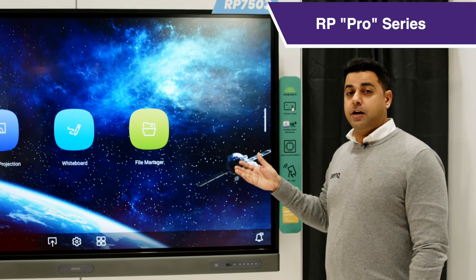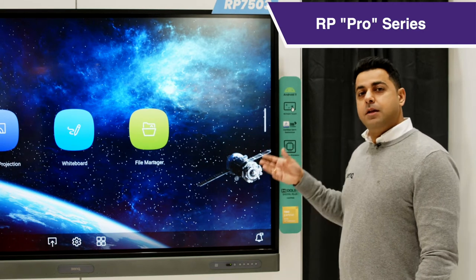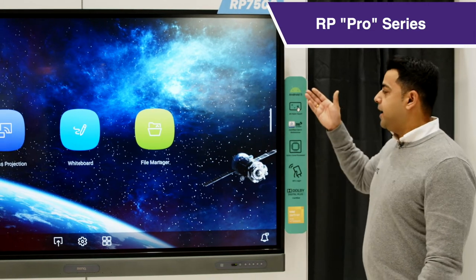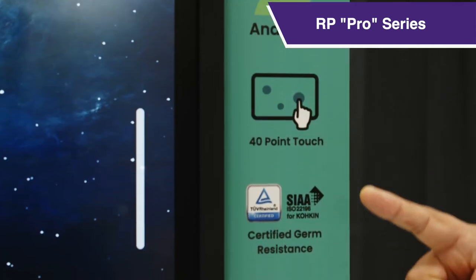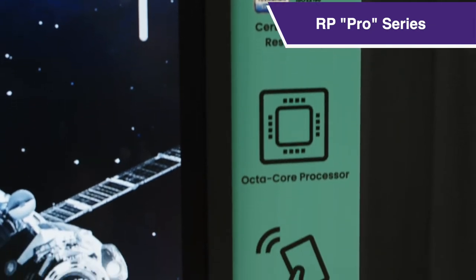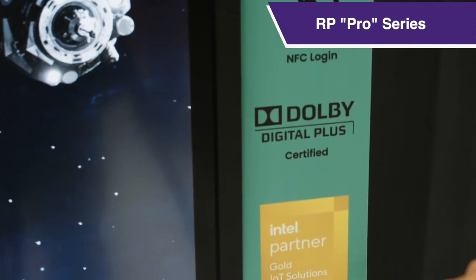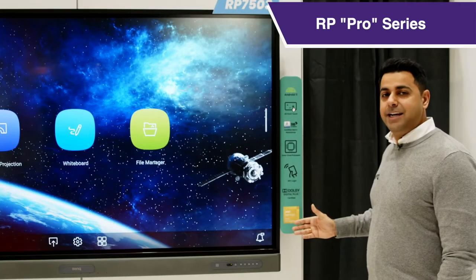Last but not least, it's our greatest and latest panel, the RP series, which is the Pro series. The Pro series comes with Android 11, 40 points of touch, anti-germ screen certified by TUV and SIA, octa-core processors, NFC sensors, Dolby digital certification, and Intel chipsets.